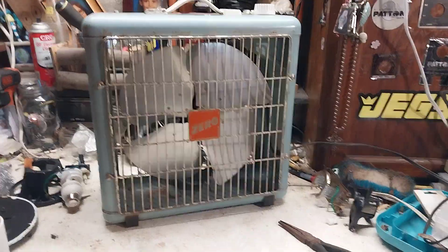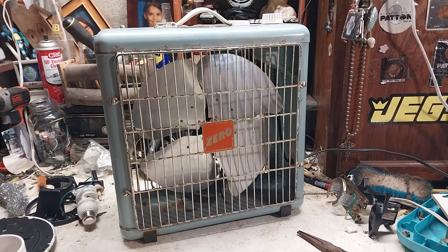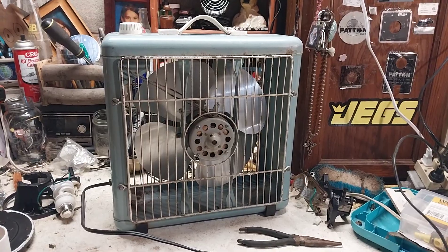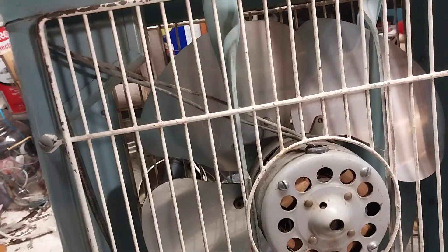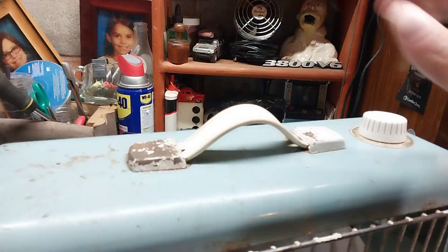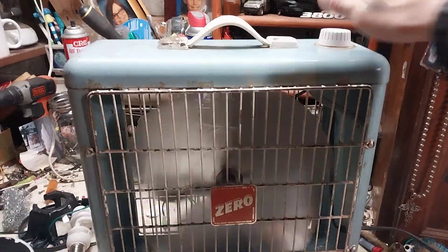I had an Eskimo version of this — I gave Nick that one and got this Zero version, so I guess that's kind of what happened. I got rid of the Eskimo version and got the Zero version, which is pretty cool. It's pretty much identical to the other fan in every way. The only real difference is the badge, and the handle is a little different with these middle pieces. It still has the original knob, which is nice. Anyway, we'll start it up on high.